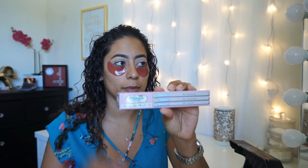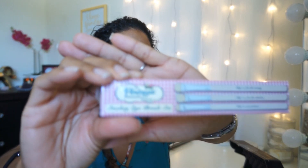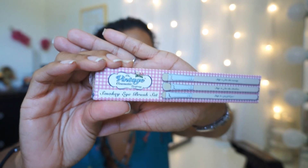One of the other things we got is from Vintage Cosmetics. There are three brushes — it's called the Smokey Eye Brush Set. This one is listed at an MSRP of $23.15. The Brush Set Trio will enable you to create a stunning smokey eye. We'll be the judge of that.